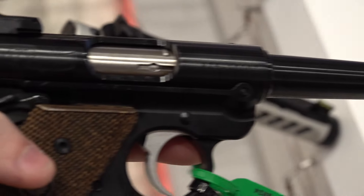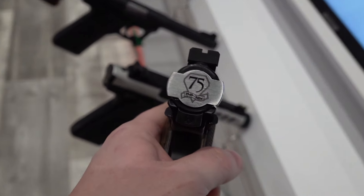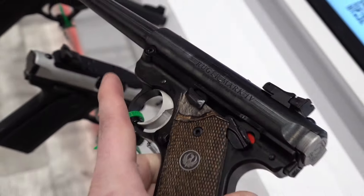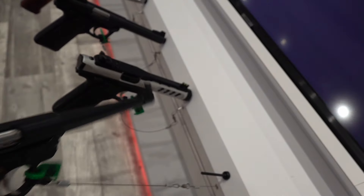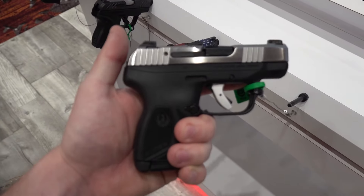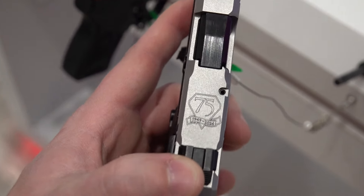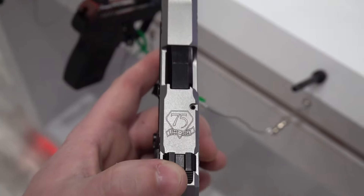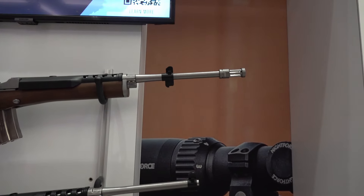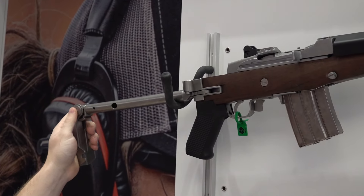Also spotted at the Ruger booth: the Ruger Mark 4 75th Anniversary edition with a nice tall front sight and very nice wood grips, the LCP Max 75th Anniversary edition, and a stainless Mini-14 with a folding stock.